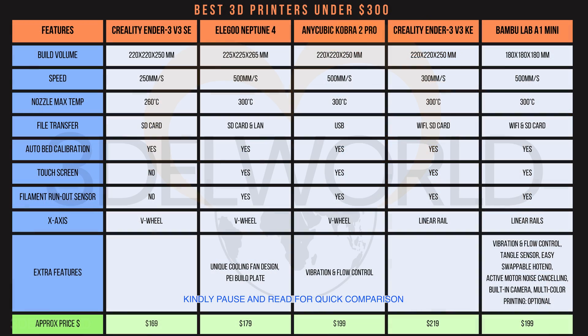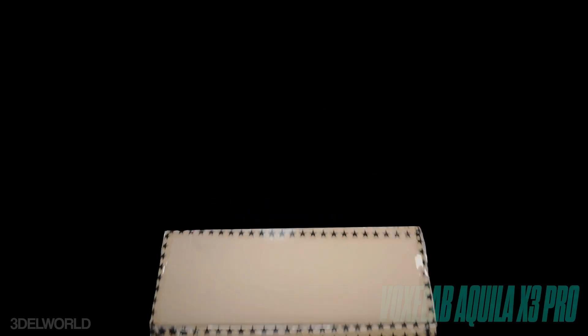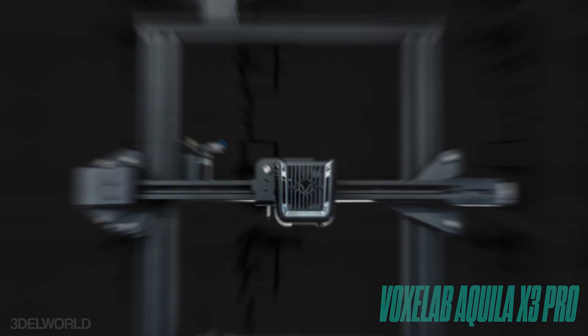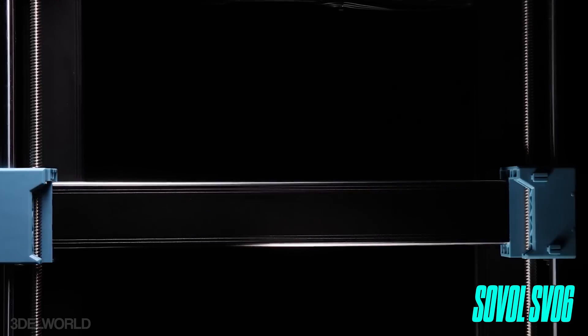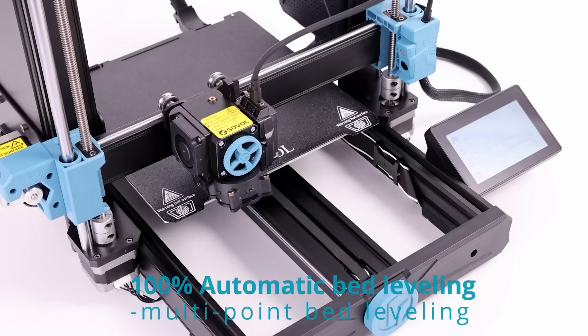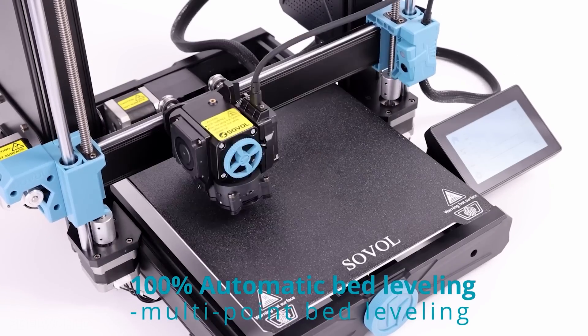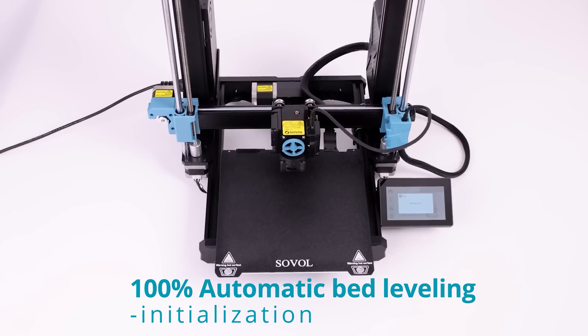Here are two more printers worth checking out: the Voxelab Aquila X3 Pro, a budget-friendly option with features similar to the Ender 3 series, and the Sovol SV06, known for its all-metal hotend and good value for its price point. I haven't personally worked with these brands yet, but they are popular options in the budget range and worth considering.